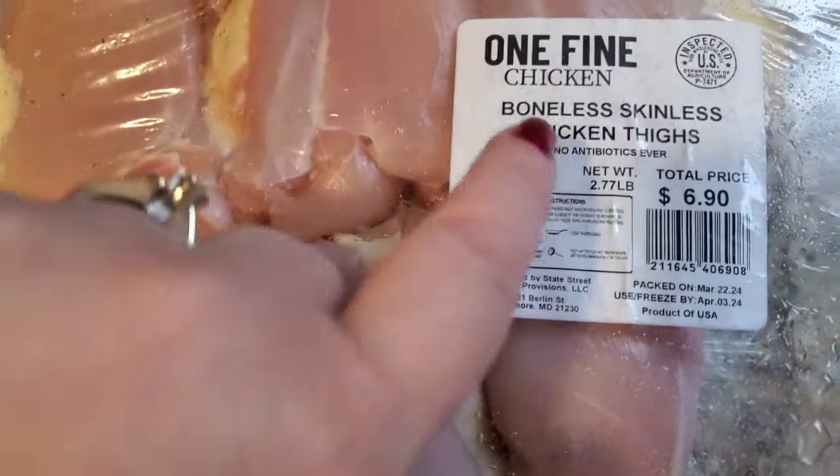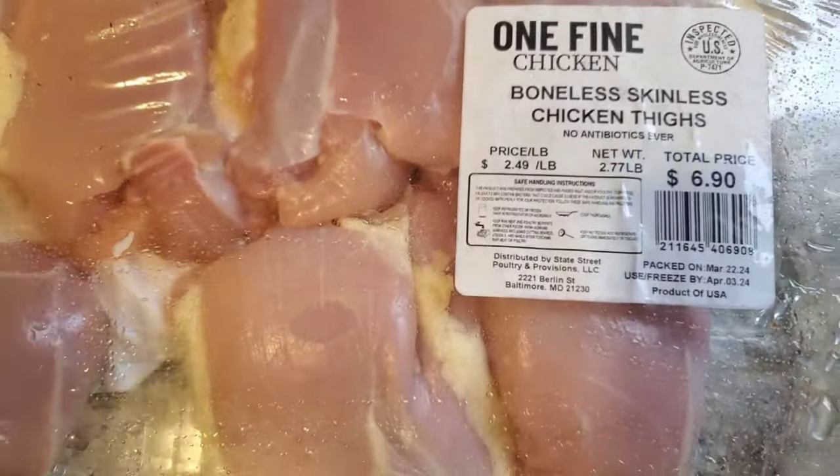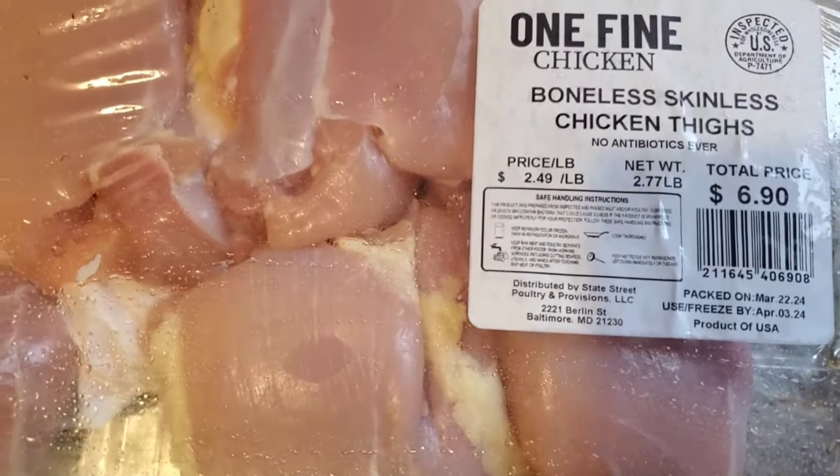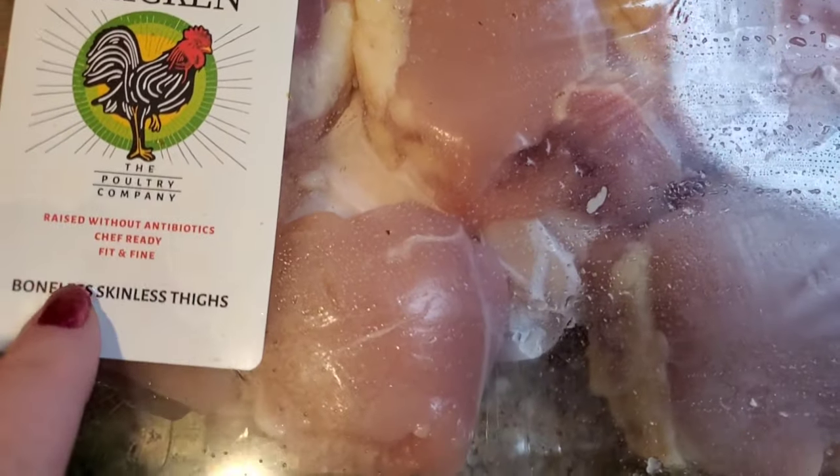Hey, Dollar Tree Stars. No, this is not a Dollar Tree video, but with the price of everything skyrocketing lately, I just wanted to share with you guys a really great, easy recipe that I love making for my family.